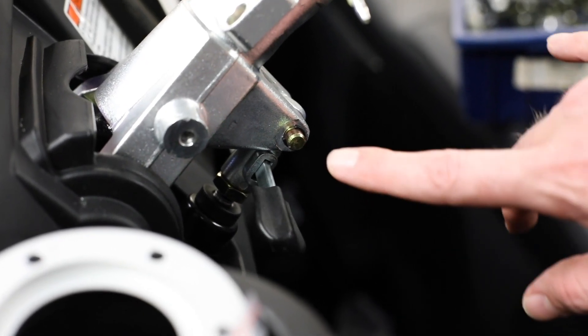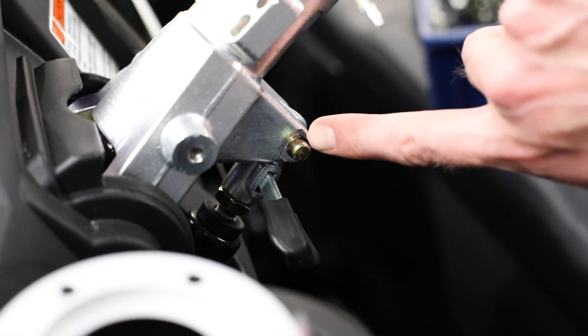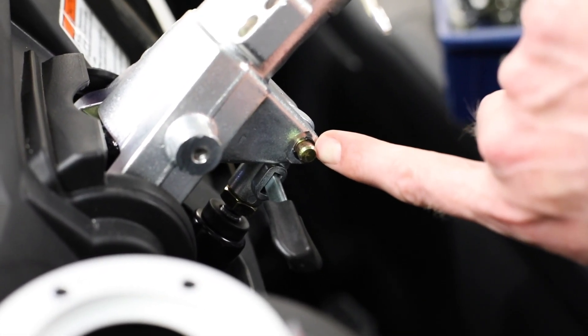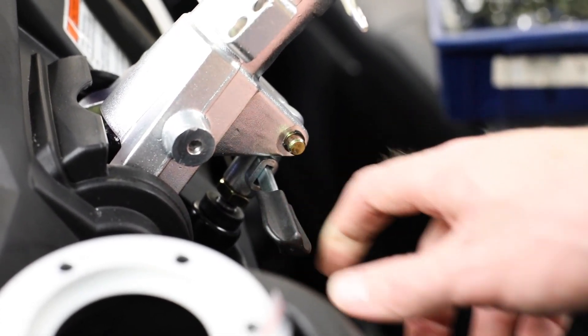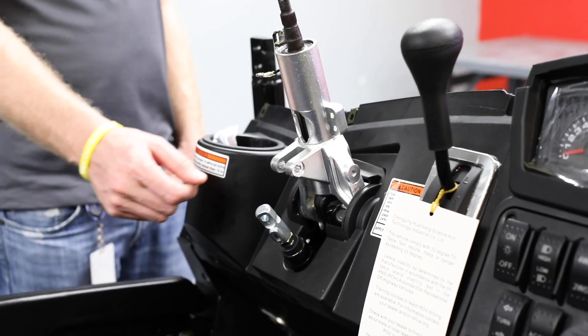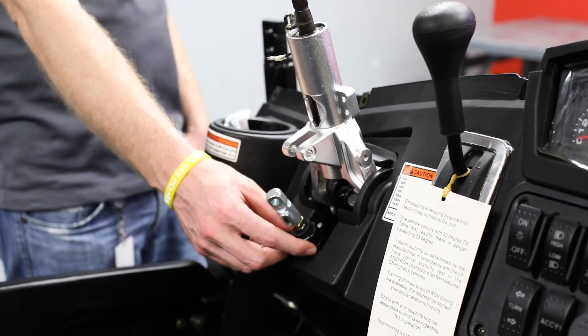On the driver's side of the column here, you'll see this little brass pin with a retaining clip behind it. We're going to remove that clip and the steering wheel tilt lever as well. Next, underneath the steering shaft — the steering column — we're going to remove the tilt shock as well.